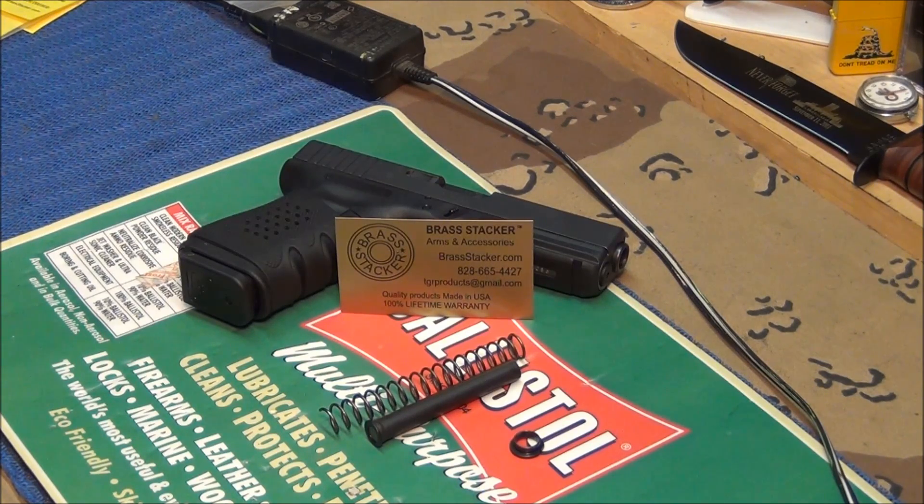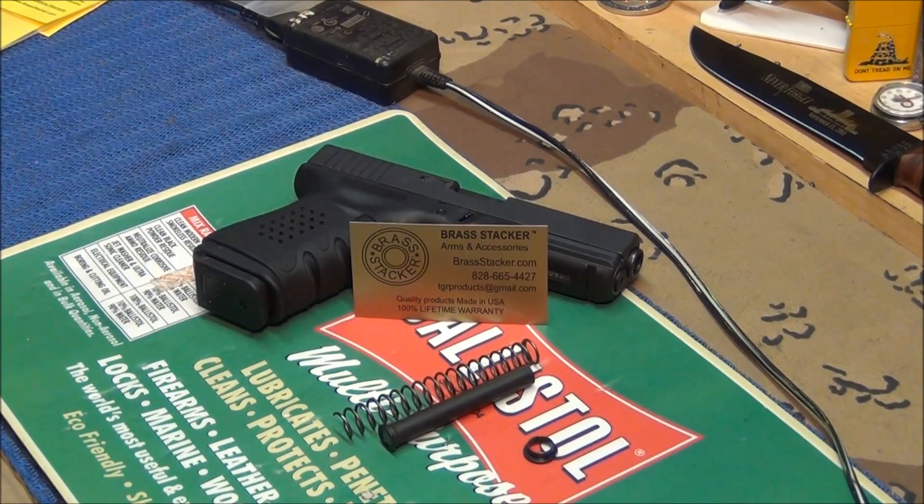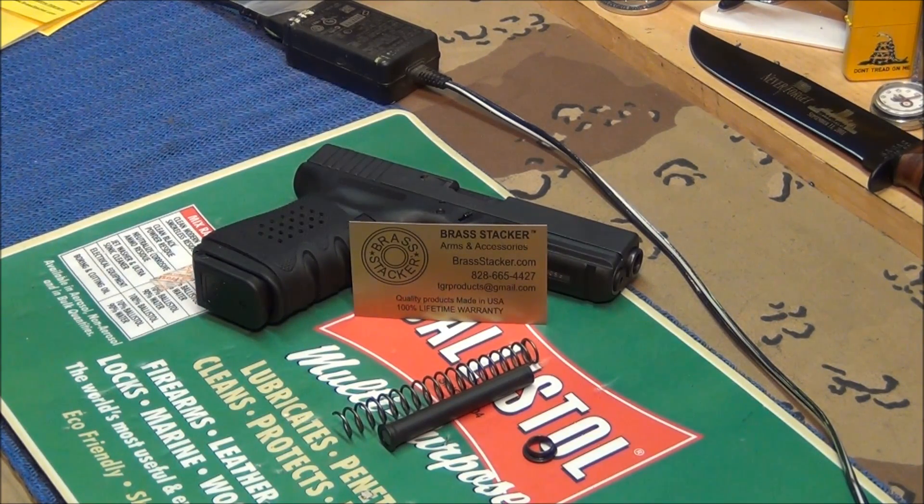I've got one for my Glock 21 right now. This is something different — it's called a weighted recoil rod. It's a little heavier and it's got an 18-pound spring in there. It comes with a bushing — it's a different system. What it does is reduce recoil impulse. When you put this recoil system in your Glock and pull the slide back and let it go, even in your hand without firing it, you can already feel a difference.